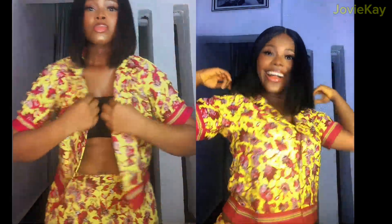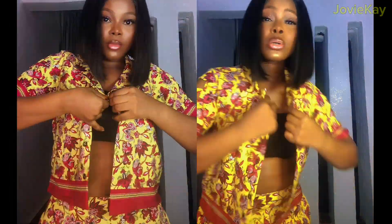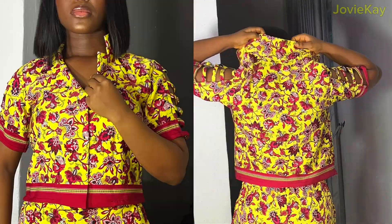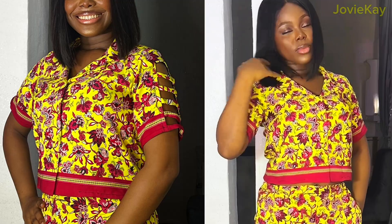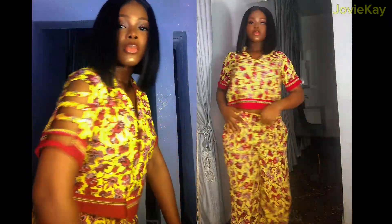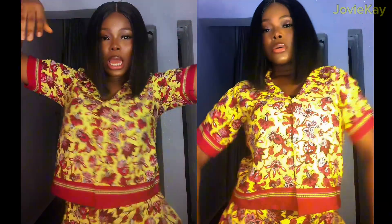Hi guys, welcome back to my YouTube channel. In today's video I am going to be sharing how I made this lovely crop shirt with lapel or camp collar and a ladder design sleeve. It has a cut-together pant or trouser and I will show you how I achieved all of this in this video.